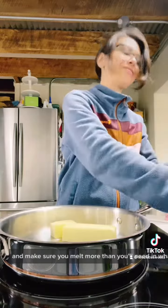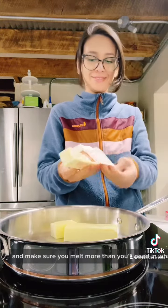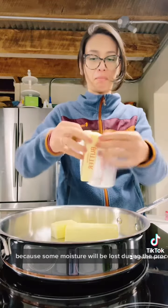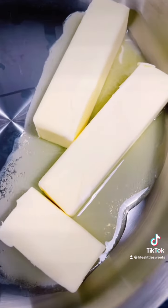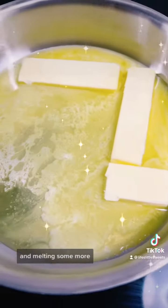Make sure you melt more than you'll need in whatever recipe you're doing, because some moisture will be lost during the process. And it's always nice to have extra brown butter! It's melting, and melting, and melting some more.